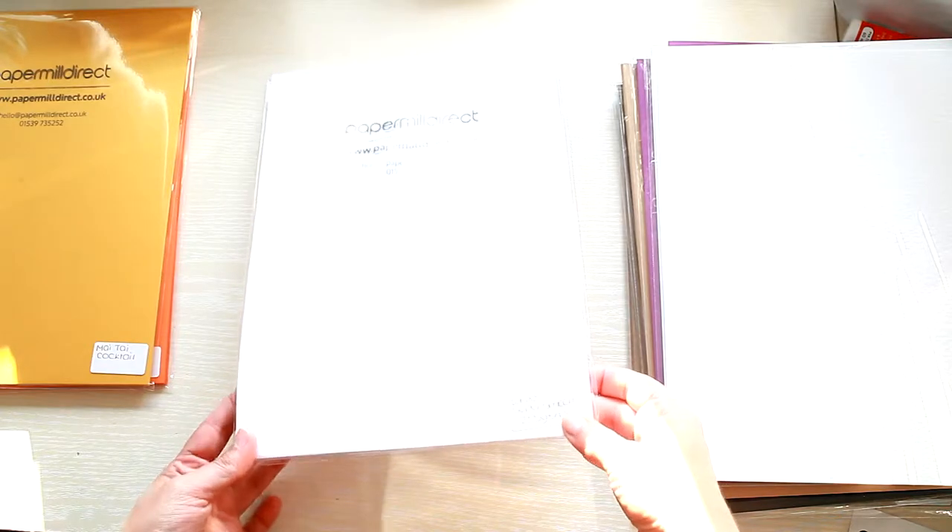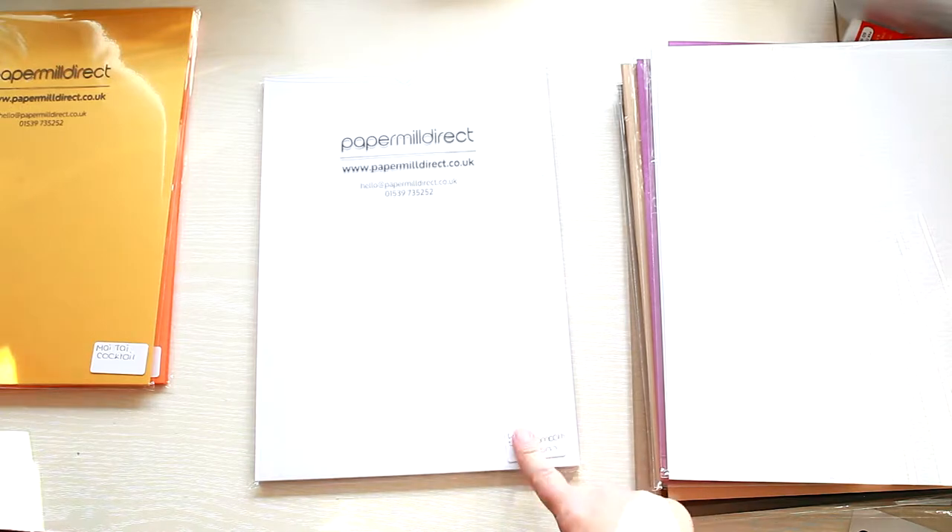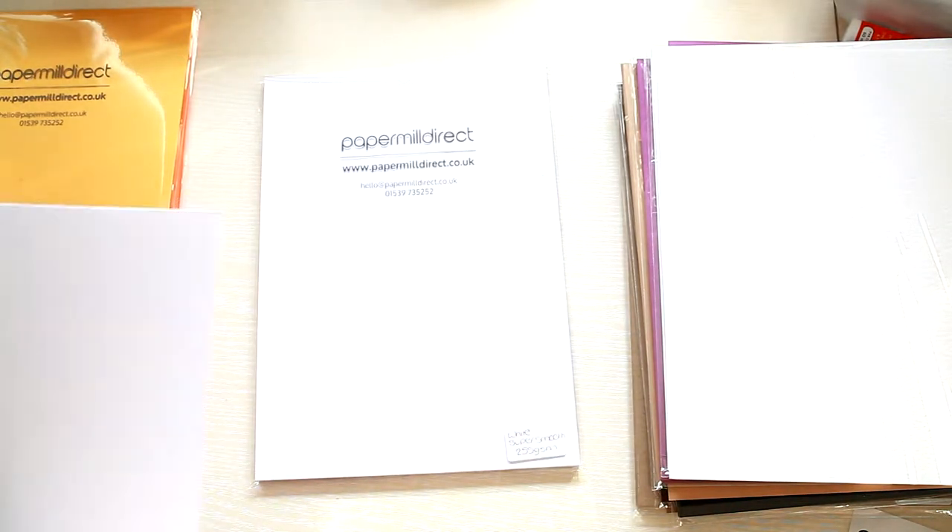This is the White Super Smooth card. I've used this card before and I can say the quality is amazing — I think it's the best white card I've ever used.